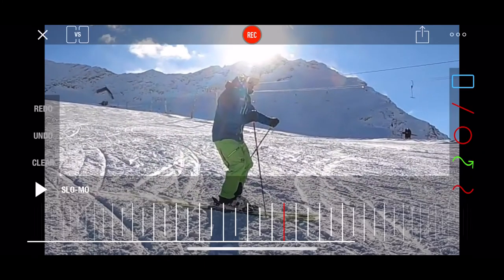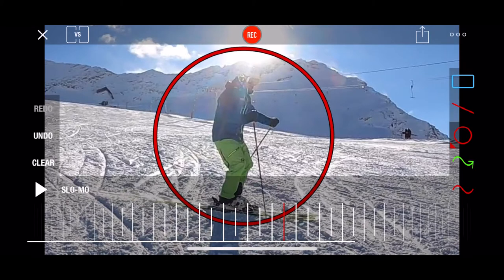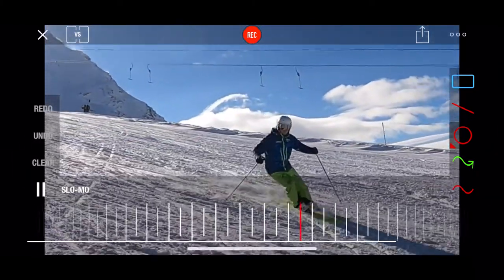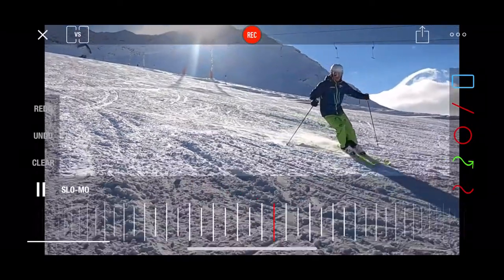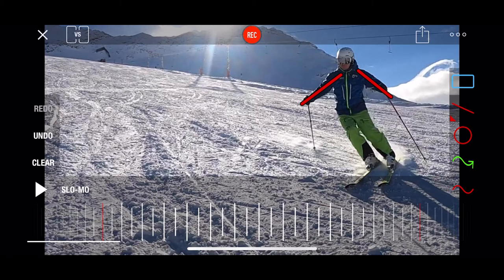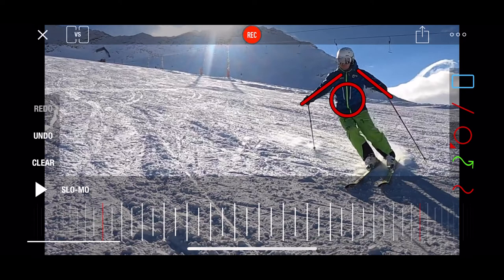Solid, mobile stance. Have a look at how mobile our skier stays all the way through the arcs. All the joints of the skier's body are proportionally bent and ready to move. Also, his hands are maintained in front of his torso, his upper body. The upper body itself — his abdominals especially — are activated so that he's nice and strong right in the middle of his body.